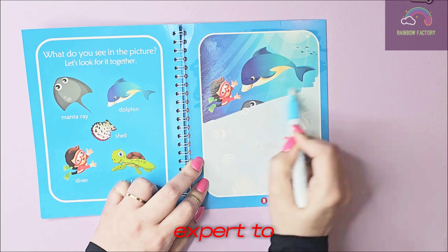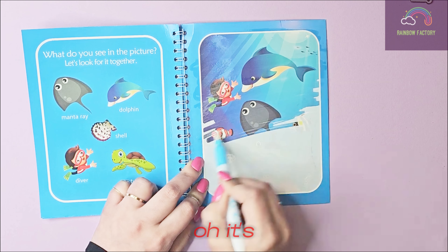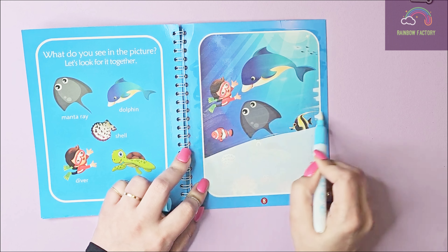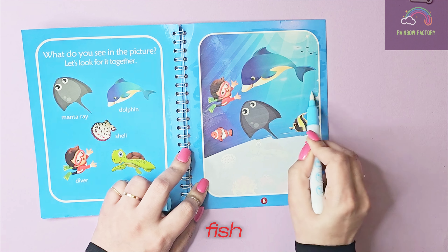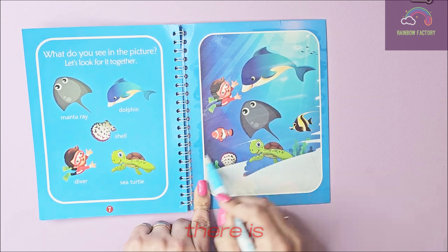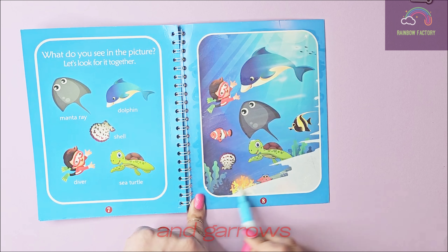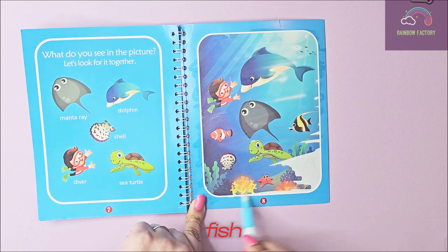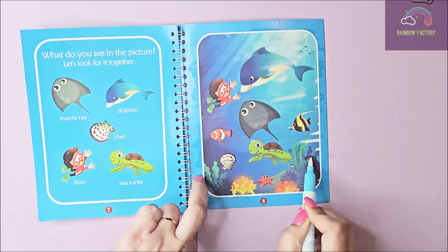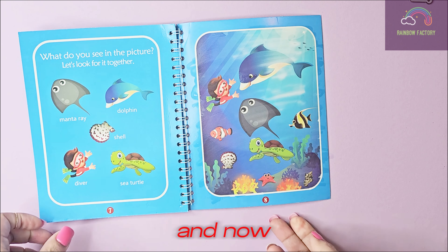This little guy is the diver — he looks like an expert to me. And this is a manta ray! It's a fish — it looks like a cloud fish to me, like Nemo from Finding Nemo. It's another fish! And a sea turtle, there is the shell, and of course some sea plants. Oh look, it's a surprise — another fish! Wow, this was so cool and fun to do.